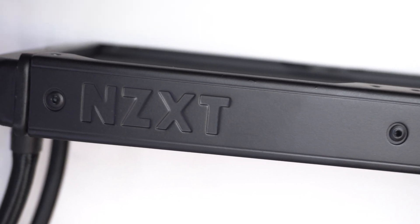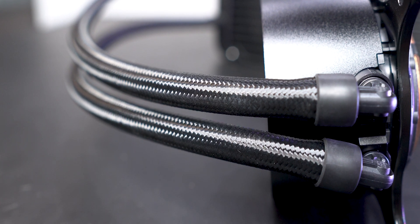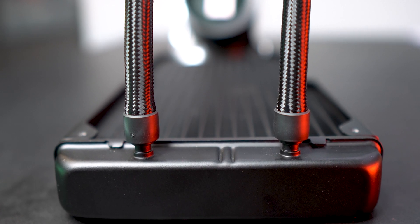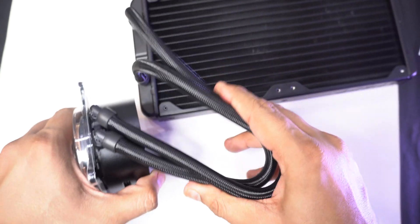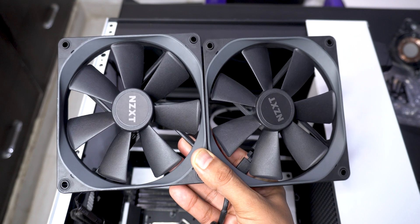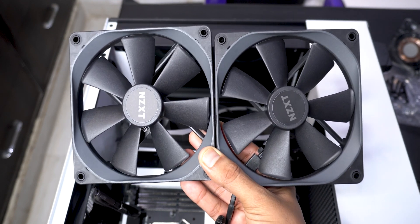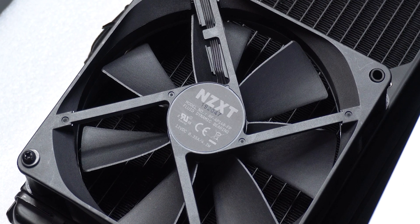The NZXT logo is debossed on the radiator itself. The tubes are fine nylon mesh sleeves which do feel good and look fine but I think they could have been of better quality. They were also quite flexible and needed almost no strength to bend them in any direction. The 280mm radiator came with two 140mm radiator P fans which are ample fast from 500 to 1800 rpm with a static pressure of up to 2.71 mmH2O.